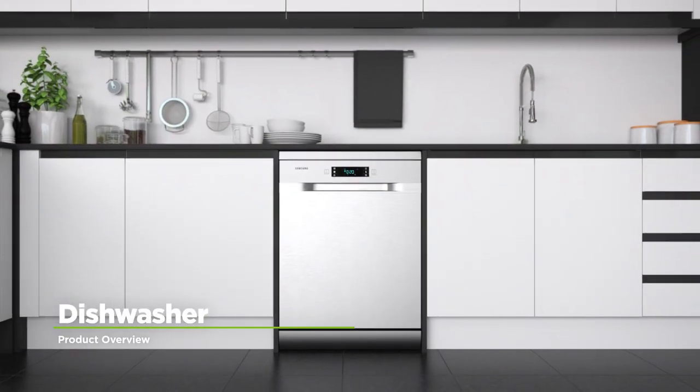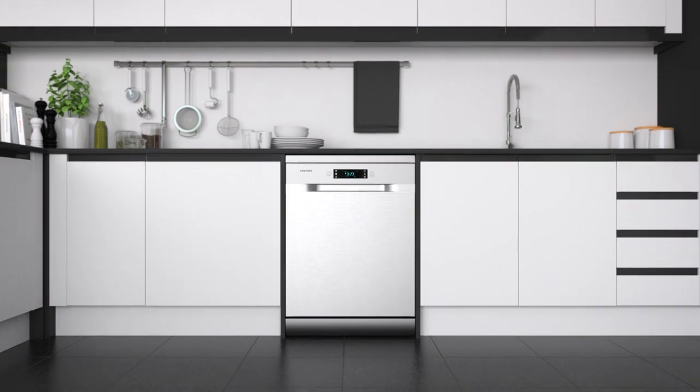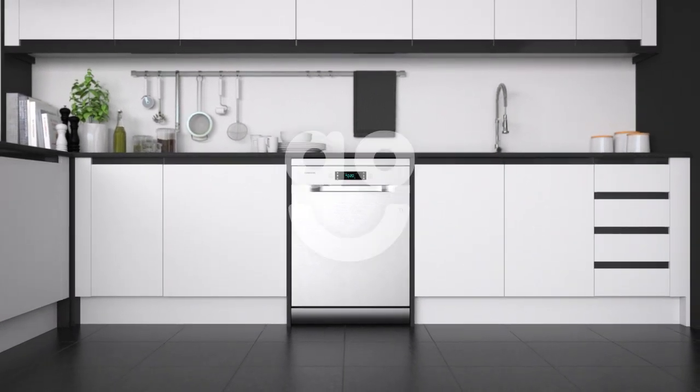If you're looking for a dishwasher with innovative features to take care of your dishes, this stainless steel model from Samsung is the one for you.